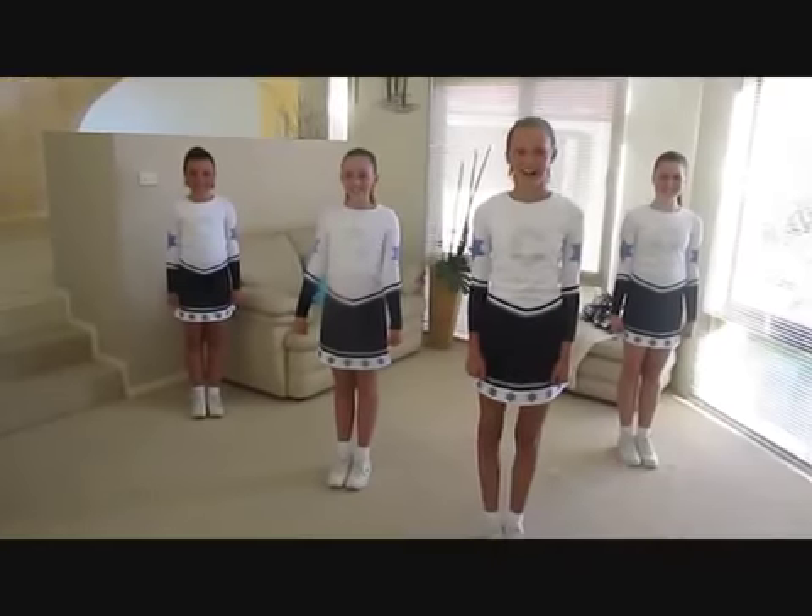Hi, I'm Talia. Hi, I'm Chloe. Hi, I'm Hannah. Hi, I'm Kiara and we're The Cheer Chicks! Today we're going to learn motions and jumps. Let's start with motions.